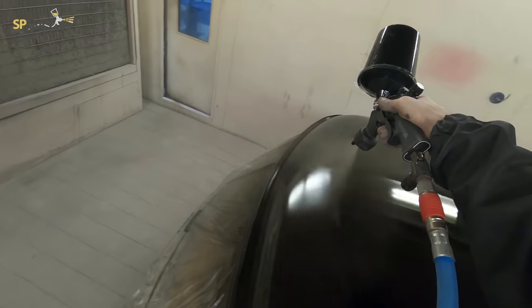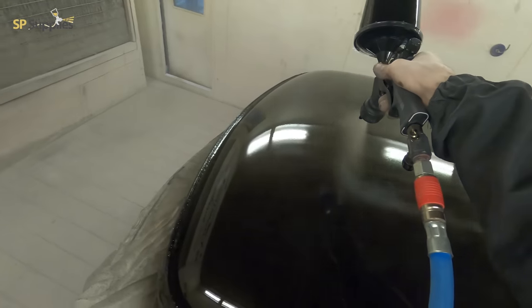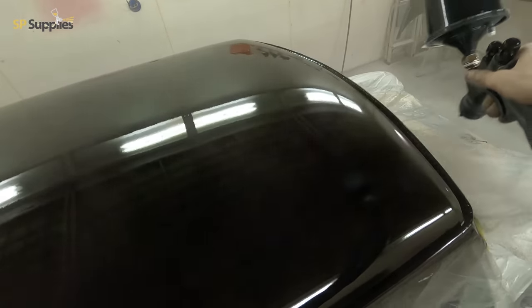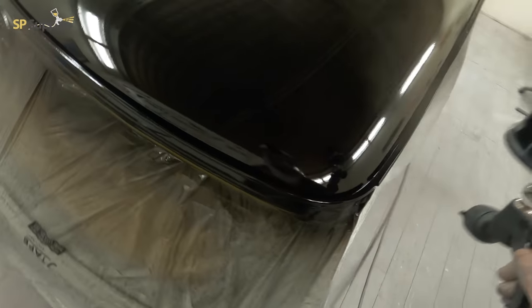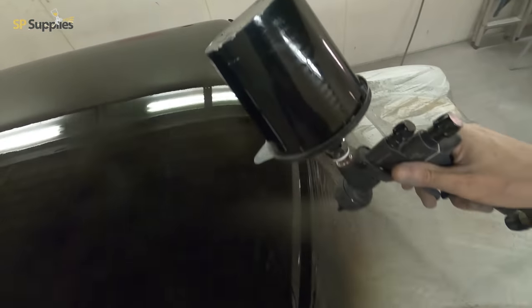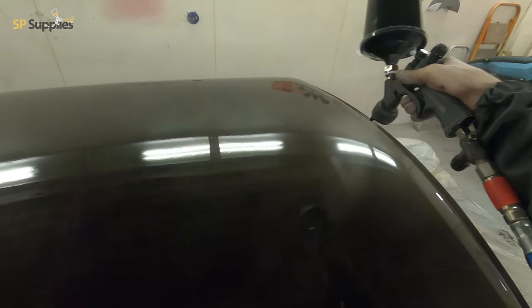Overall finish-wise this came out really nice. This gun performs extremely well whether it be with clear or with gloss — I've had no issues with lay down. It does what it says on the tin; it's a very good spray gun. I'll leave a link in the description to this spray gun from our sponsors at SP Supplies. I don't think there's a massive difference in lay down between the MP and the standard Carbonio 360 — you can get as nice a finish with either.